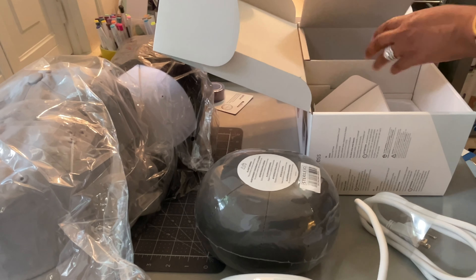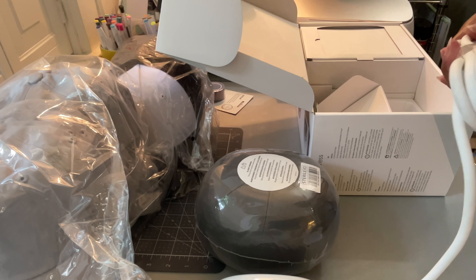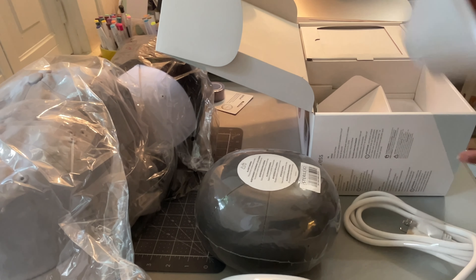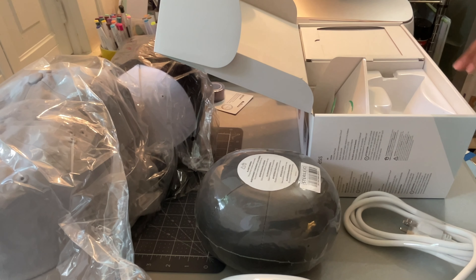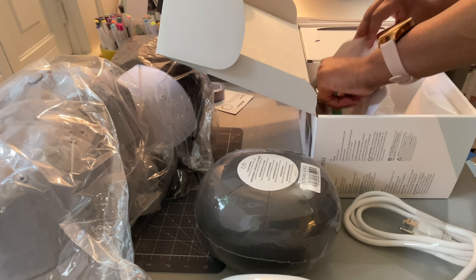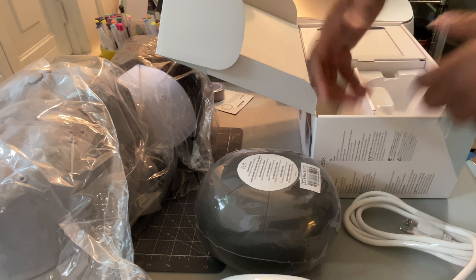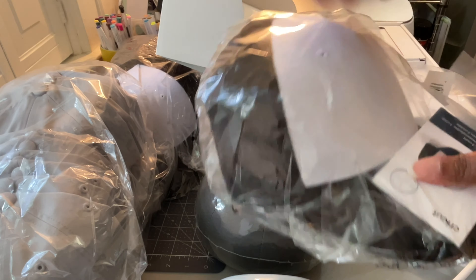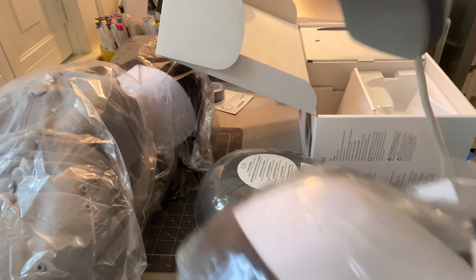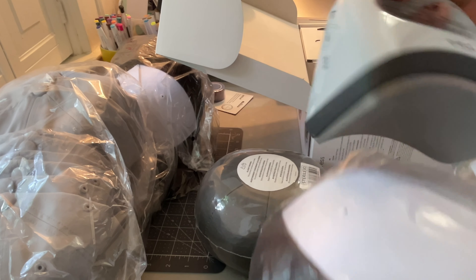Okay, so I am excited! That is the hat press. I'll let you all know what I think about it — I'm going to make a couple of hats. I've been using my EasyPress Mini to do hats and it's a little irritating because I was stuffing a towel inside the back of the hat trying to press it with the mini. This will be better because it's the shape of the hat, so this will be much better — I already know it.